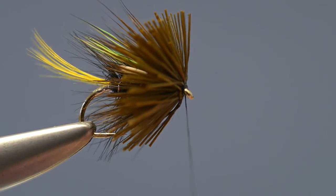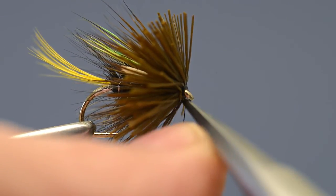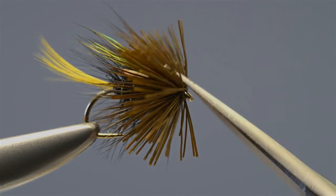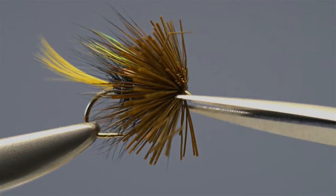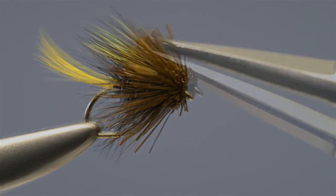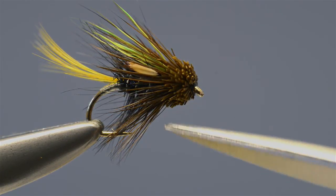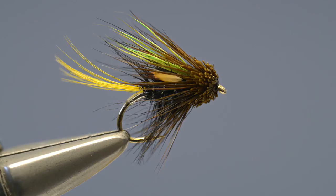Draw it tight and then trim off the loose end. Take the scissors and start trimming away the hair to create the classic muddler head. Keep trimming the hair a little at a time until the muddler head has been created. And that's it complete — the Chartreuse Cape Muddler.